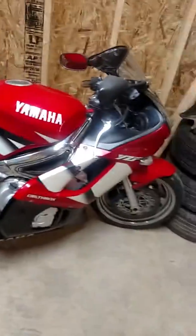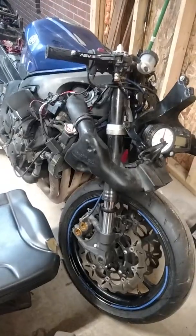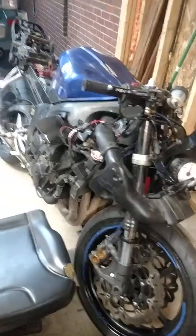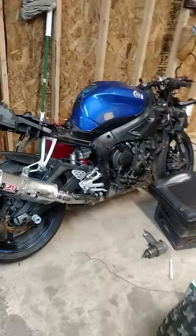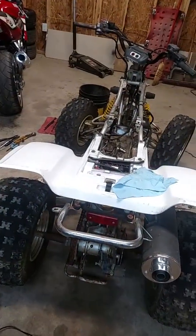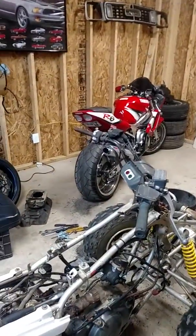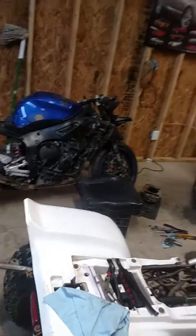In the meantime we got another R6 — it's a 2007 that's been wrecked. It's got bent forks on it and all the plastic is gone. I've got to put the new forks on it, and I think the owner is going to do the rest. It still runs, just has some road rash. Anyway, that's a quick update on the Yamaha Warrior, the 2002 Yamaha R6, and the 2007 Yamaha R6.